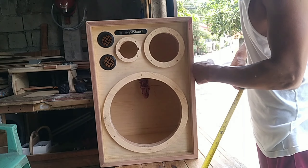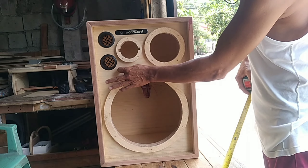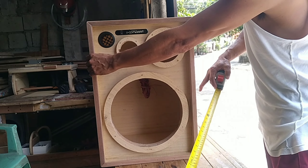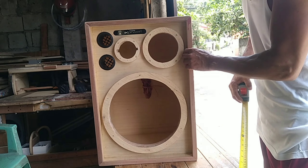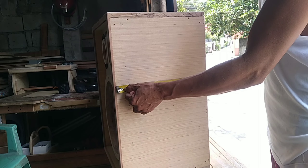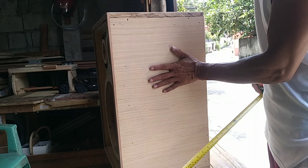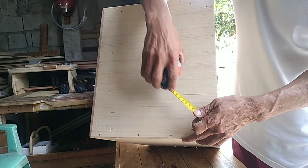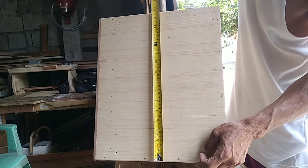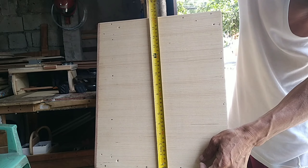Ngayon guys, yung kanyang dalawang siding - itong kanan at itong kaliwa - nasa 22 inches din. Parehas sila nito. So magkatak kayo yung dalawang siding na 22 inches, na ang lapad ay 13 inches. So 22 by 13 inches yung kanyang dalawang siding. Dito naman, itong pinakatop niya, pabalang natin - nasa 16 inches. Kasi yung kanyang haba ay nasa 16 inches.